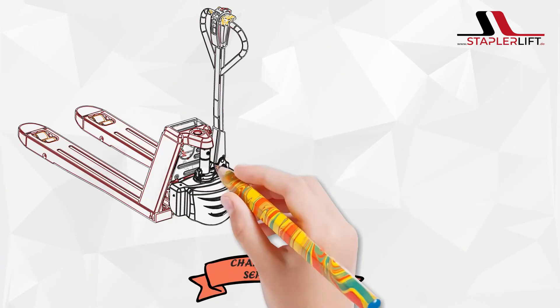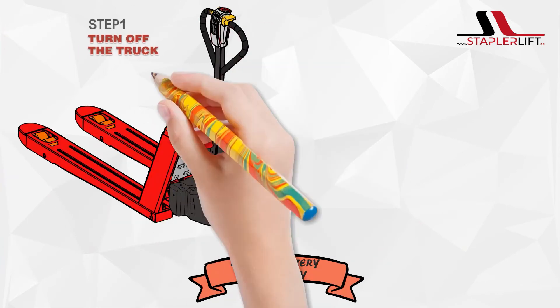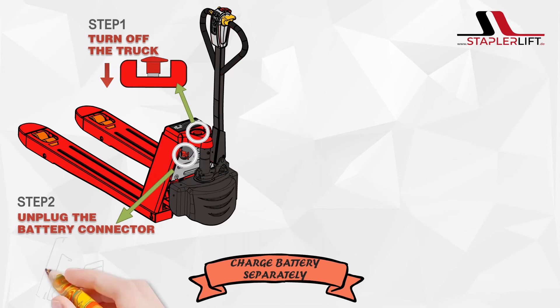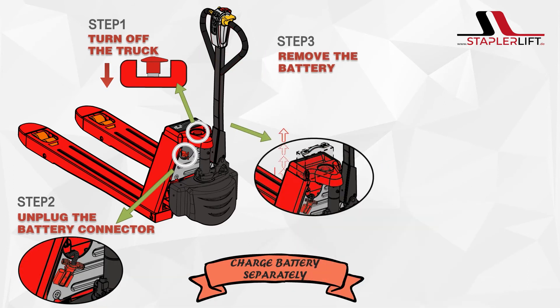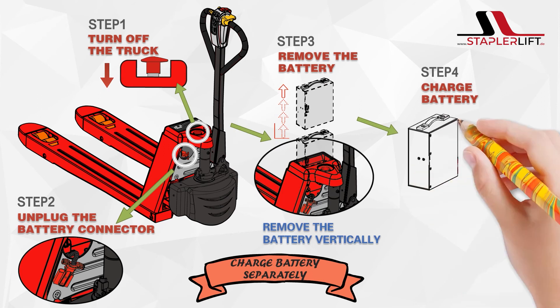Charge battery separately. Step 1: Turn off the truck. Step 2: Unplug the battery connector. Step 3: Remove the battery. Remove the battery vertically.